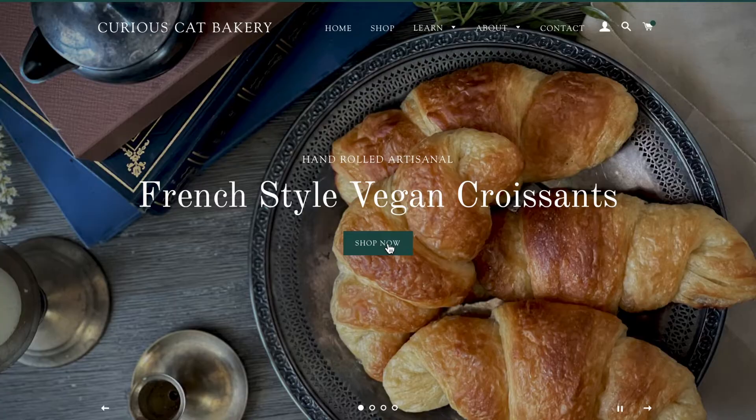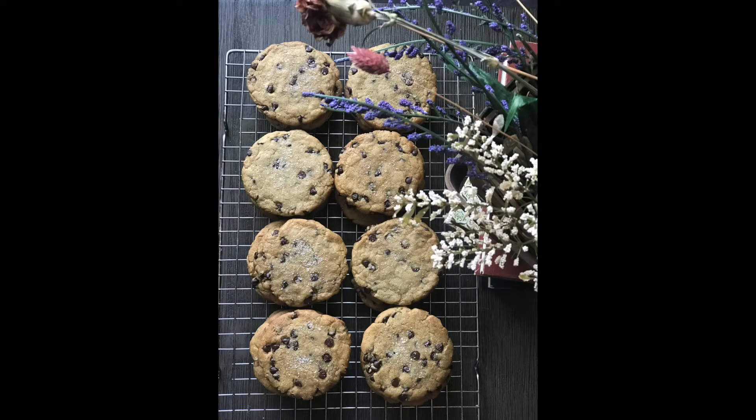Hi everyone, welcome back to the channel. If you're new around here, I'm Natalia Lee, founder and owner of Curious Cat Bakery, an all-vegan bakery where I make everything taste just like the real deal.